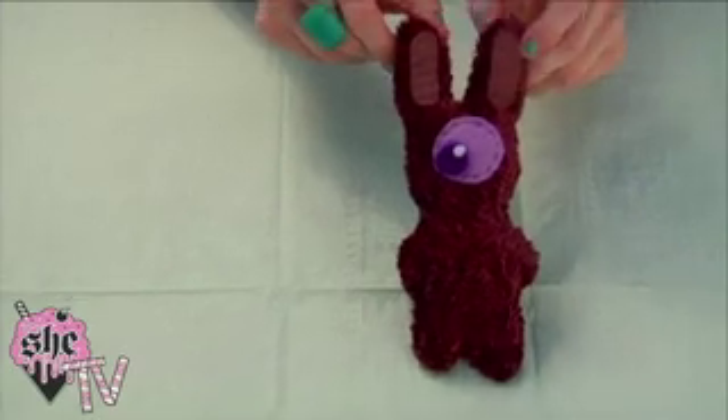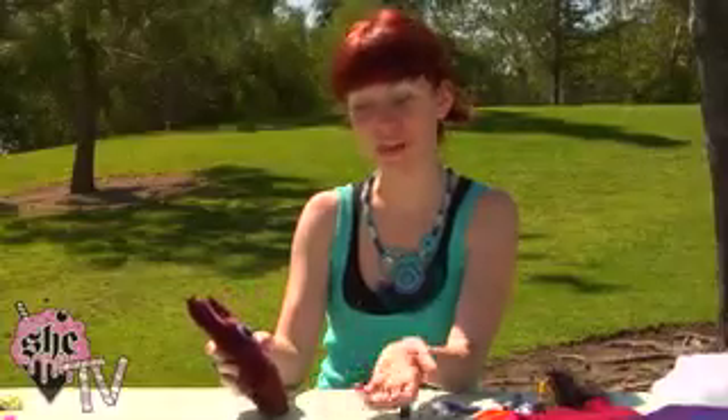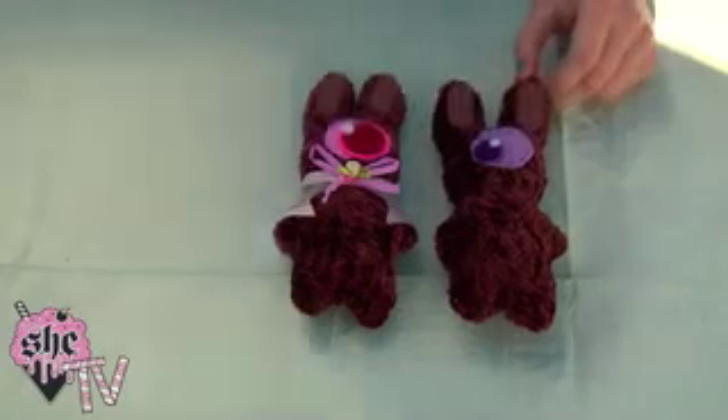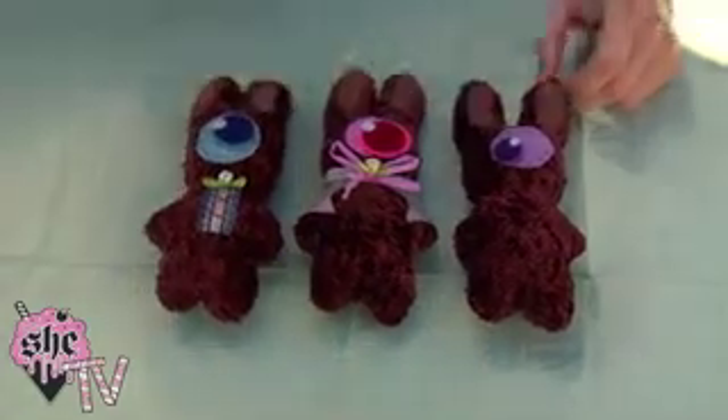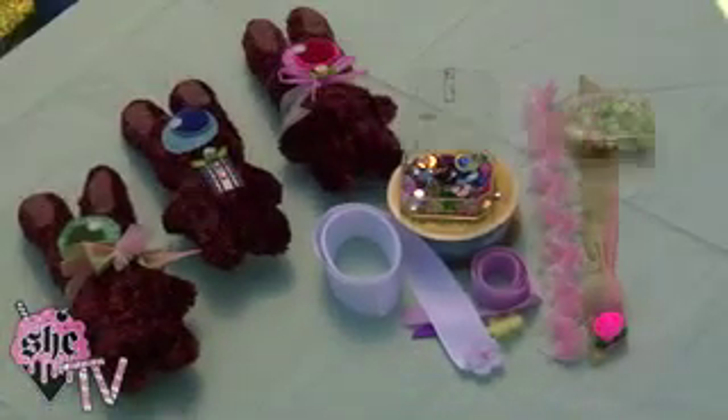So your chocolate rabbit is finished, but he's naked. Now you get to dress him whatever way you want to. You can do this with any number of different quirky little scraps — ribbon, fake flowers, sequins, beads, lace — anything you want to totally customize your chocolate rabbit, whether you're making it for a gift or for yourself.